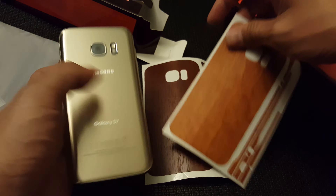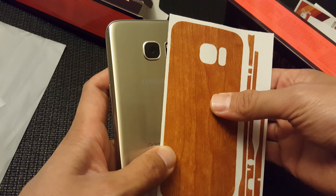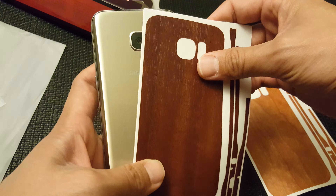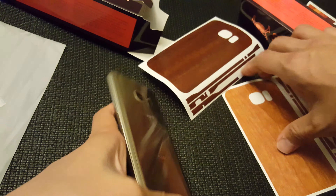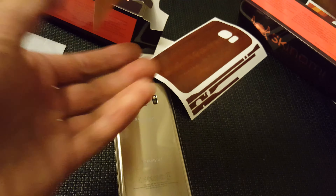The reason I went with the wood is because I felt like it would match pretty well with the gold phone. Looking at them side by side, you have the light wood and then the dark wood next to the gold. Let's go ahead and install the light wood back — just peel it off.